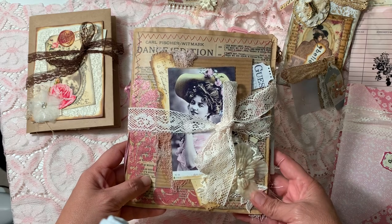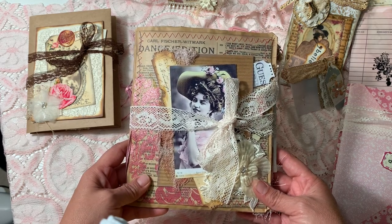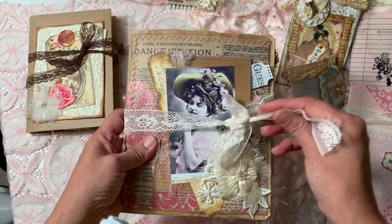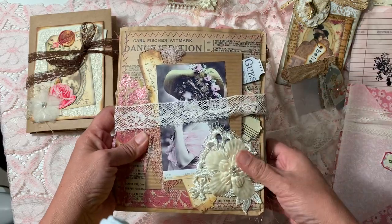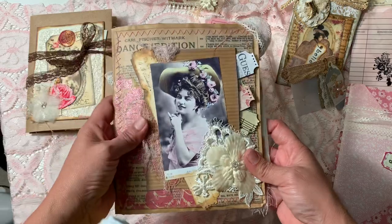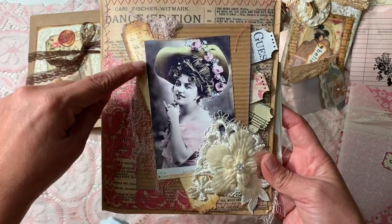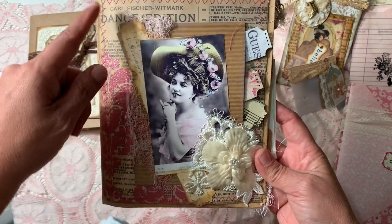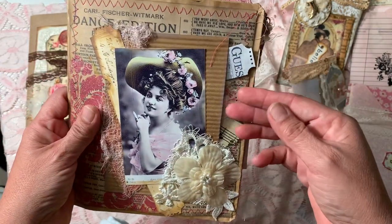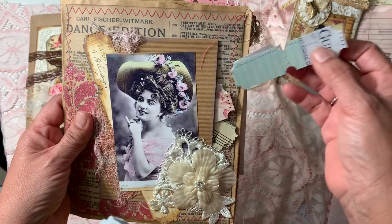Here I have my packaging, which is a brown paper bag folded in half. This one is for the ticket swap. Behind I have some tickets so you can see it's for the ticket swap. There's a flower, and I made a little tuck spot where I put some tickets.